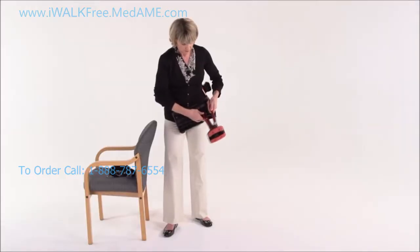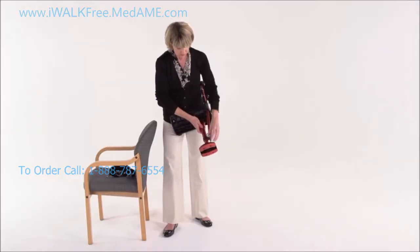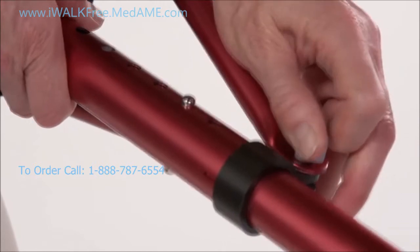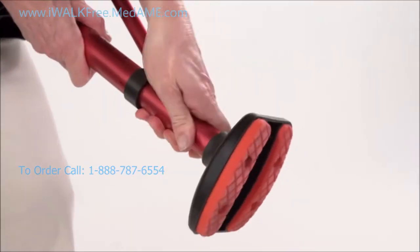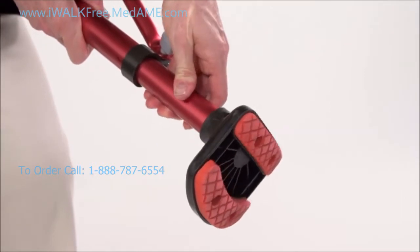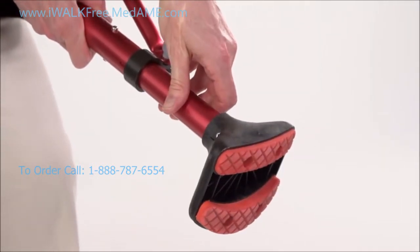Changing from right to left is simple. Just loosen the clamp bolt, push in on the double-headed spring, and rotate the foot 180 degrees until its spring head snaps into the holes. Then re-tighten the clamp.